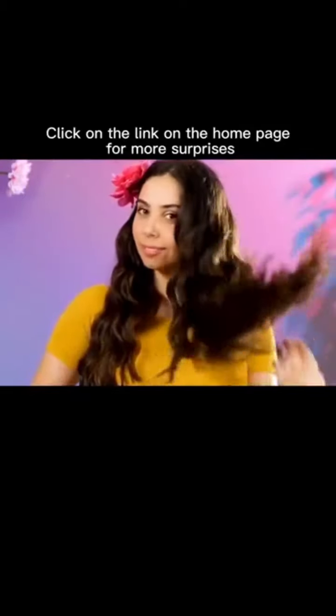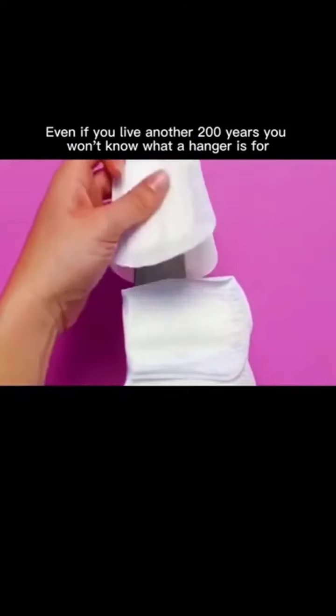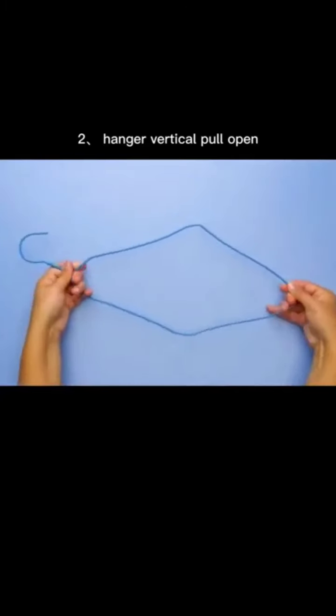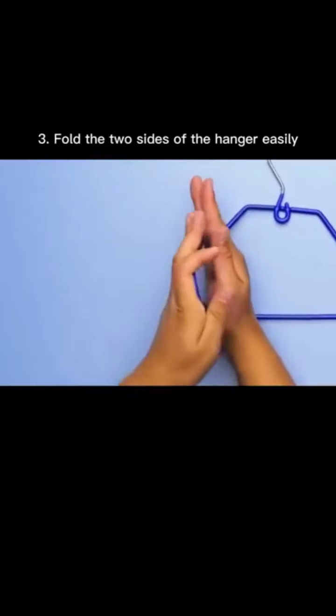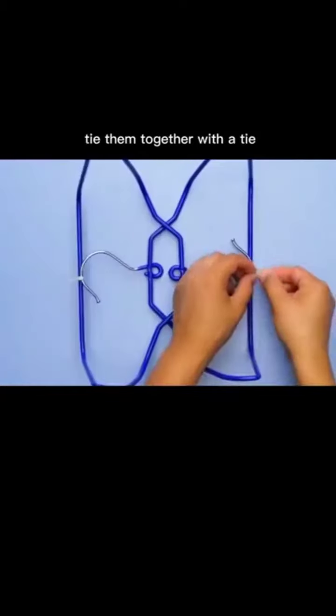Even if you lived another 200 years you wouldn't know what a hanger is really for. First: hang it on the head of a bed, bend the plate on top to watch TV and liberate your hands. Second: pull open the hanger hook, turn the direction, hang it on your neck so you can watch a tutorial while cooking.